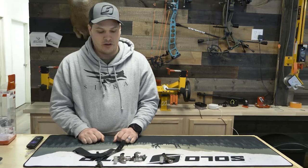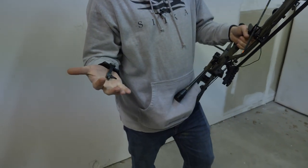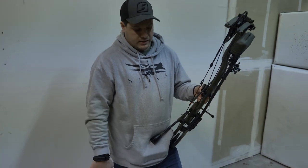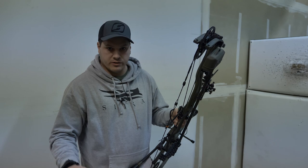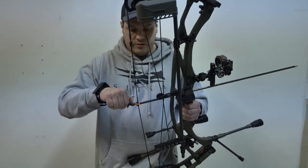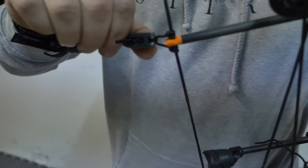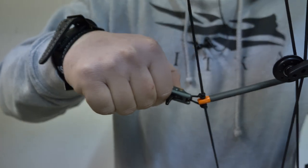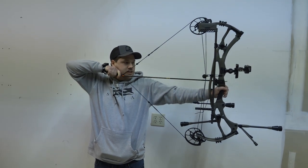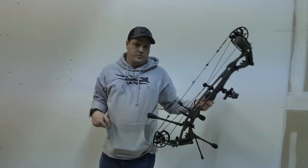We'll go over the range and show you how they all work. Starting off with the index style release — this is a Stan Solex. We've been recommending these a lot because they're really adjustable. It's a really nice index finger release without a crazy high price point — these are about $99. It has adjustable tension. You just clip it onto your loop. As a new shooter, it's best to tuck your finger behind the trigger so you don't set it off while drawing. When you're ready to shoot, just reach over, and then start pulling until that thing goes off. Nice surprise release.